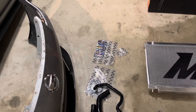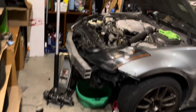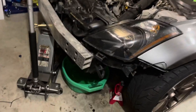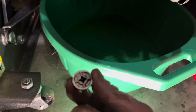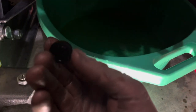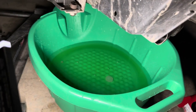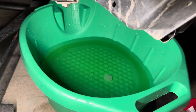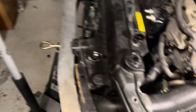I went ahead and jacked up the car and drained the coolant already. There is a little drain plug on the bottom of the factory radiator — you just unscrew it and drain the coolant. As you can see, there wasn't really that much coolant left in the system.